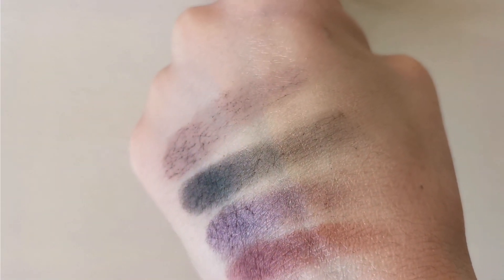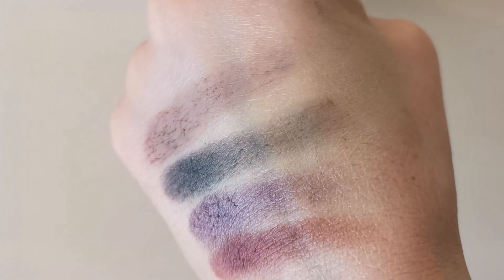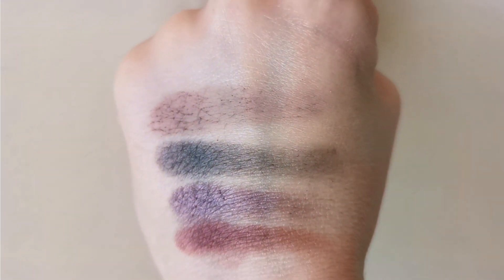This grey is great but the texture really doesn't seem to show on the end. On the eye, I had some difficulties to blend it. The texture is quite different from the usual eyeshadows from Chanel I'm used to. This is my impression. So you will see in the second part of the video also what happened. Then we have this violet.